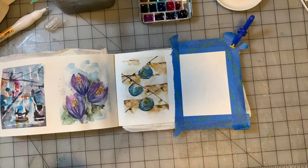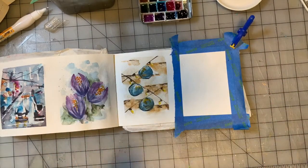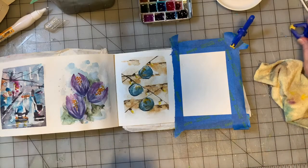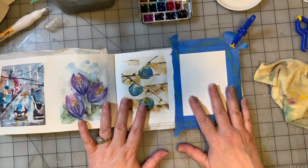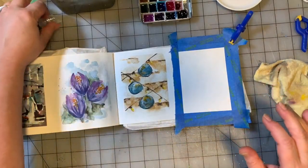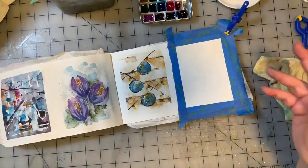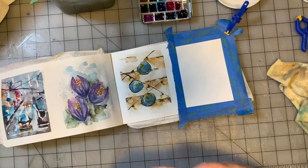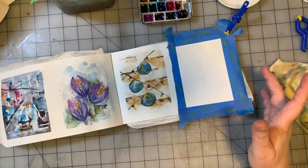Besides experimenting with composition and getting back into the habit of watercoloring, the other thing that's fun to do with these little quick paintings is to see some days how colors will blend together — using different colors, different brushes, splatters, or whatever — to see what your colors will do together in an abstract form. That's what we're going to do today.